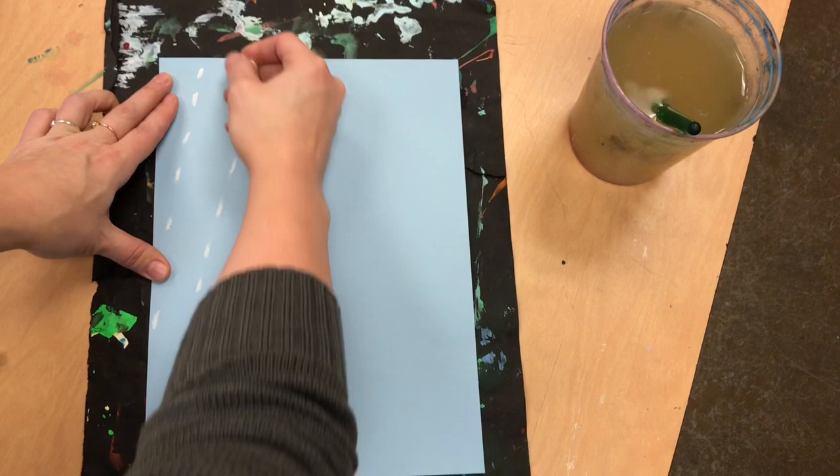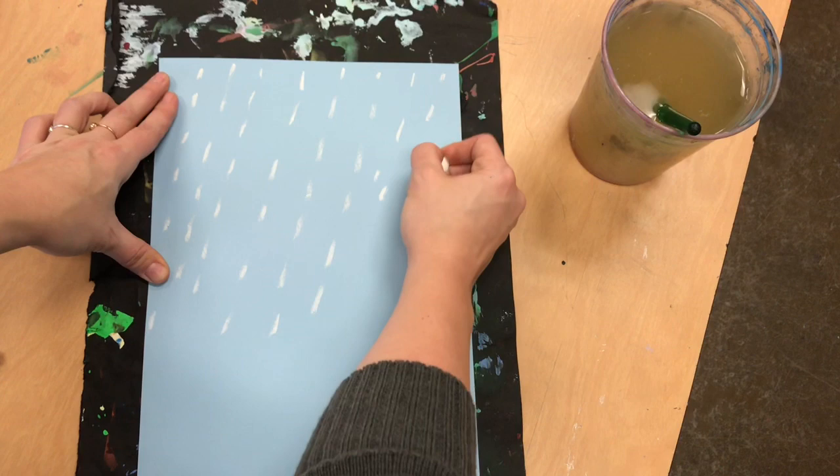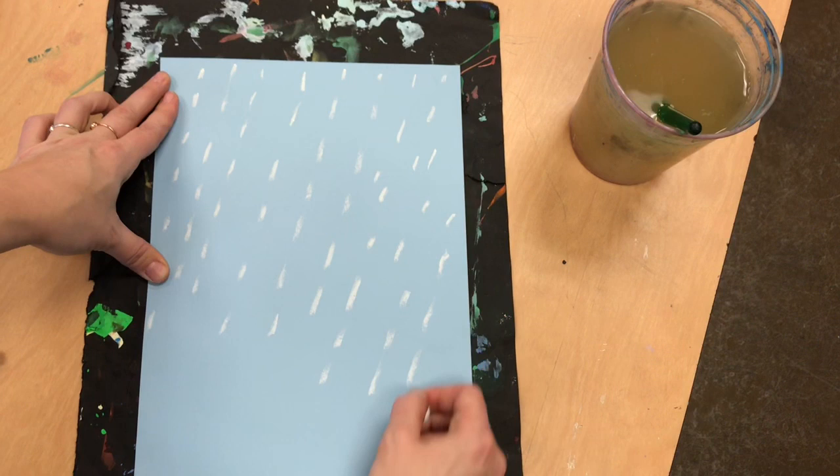I wanted to do raindrops coming down at an angle, so while my hand pulls down in a line I am dotting my utensil so that it makes rain shapes.